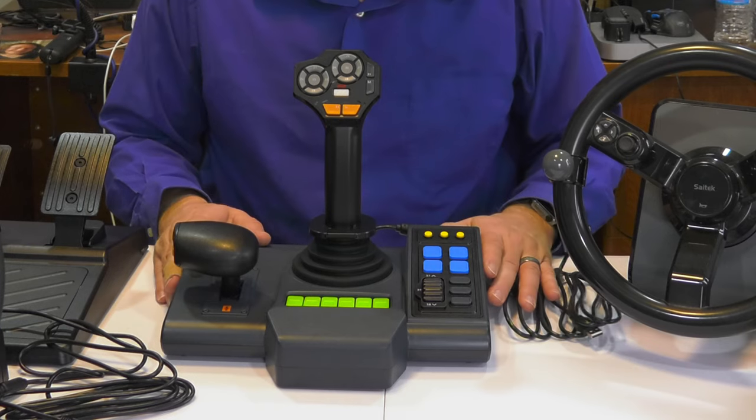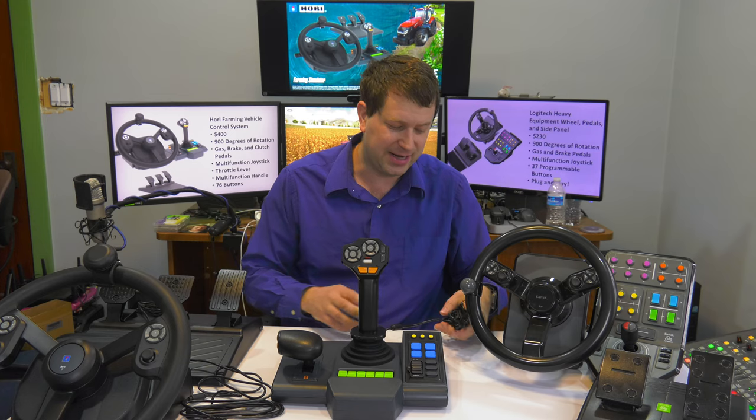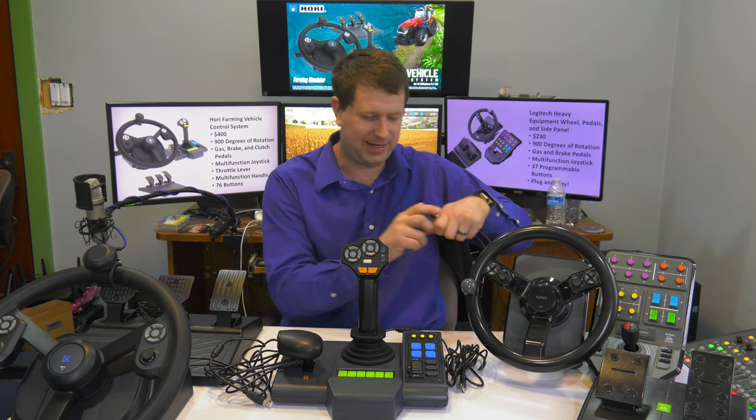There is the side panel and I'm pretty excited about this one. As I mentioned, this plugs in separately with its own USB connection, so when running this system you'll need two available USB connections. That is the same for the Logitech setup as well — it also needs two USB connections, and you can run them separately if you want.